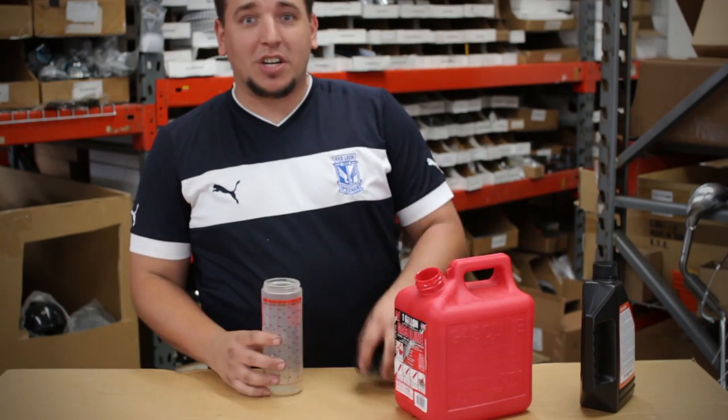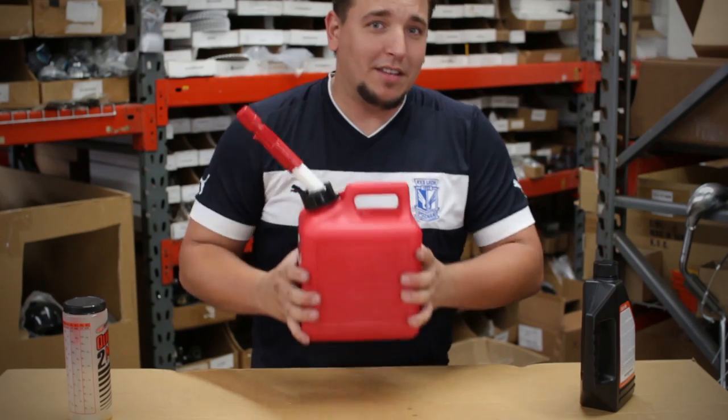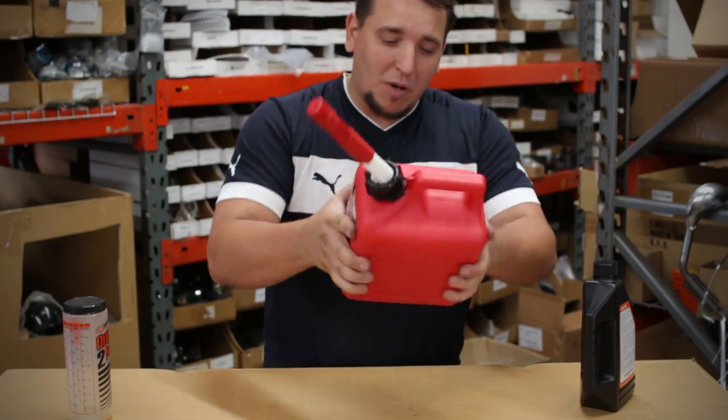There we have it — that's the mixture. The oil is now mixed with the gasoline. Mix it up as well, mix this as thoroughly as possible.